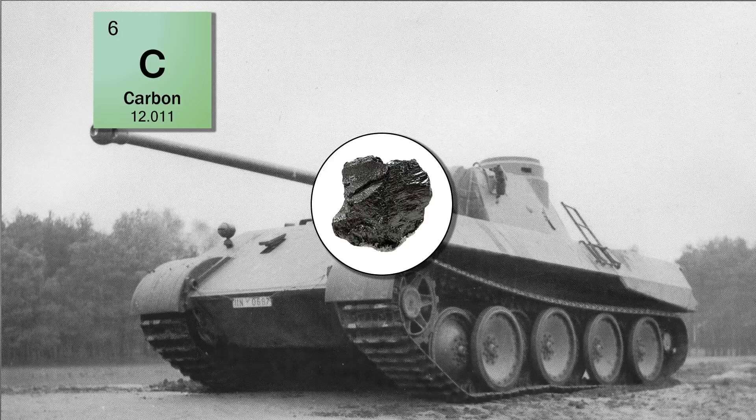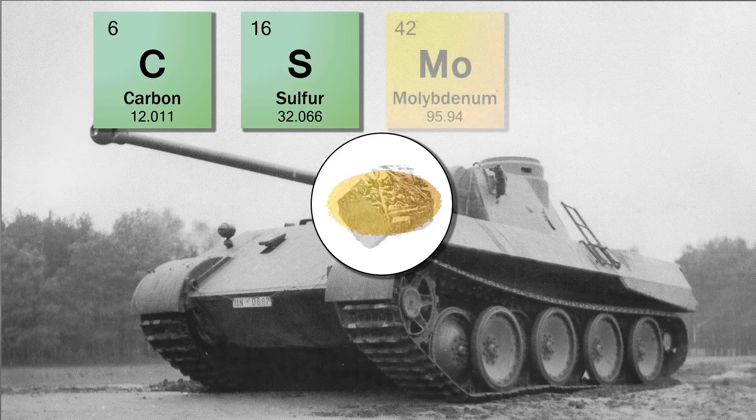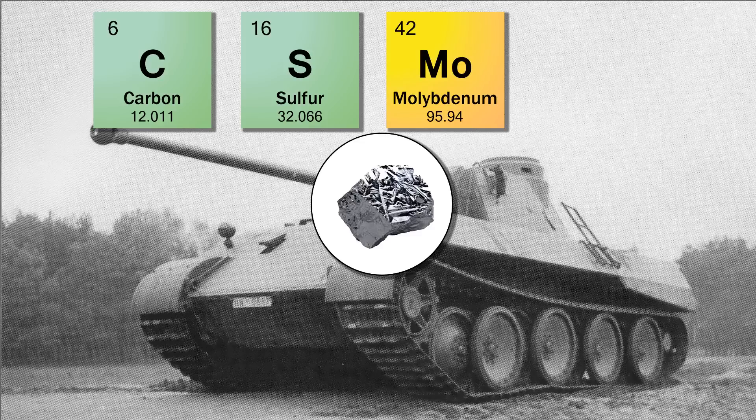Sulfur is an undesirable impurity in steel rather than an alloying element, with amounts exceeding 0.05 percent but generally within acceptable limits. Molybdenum is a strong carbide former, usually present in alloy steels in amounts of less than one percent. It increases hardenability and elevated-temperature strength, but also reduces pitting and corrosion. The Germans began to run out of this material from early on, and by 1944 it's no longer found in their metals — this can be seen on surviving German panzers with pitting on the metal surfaces.